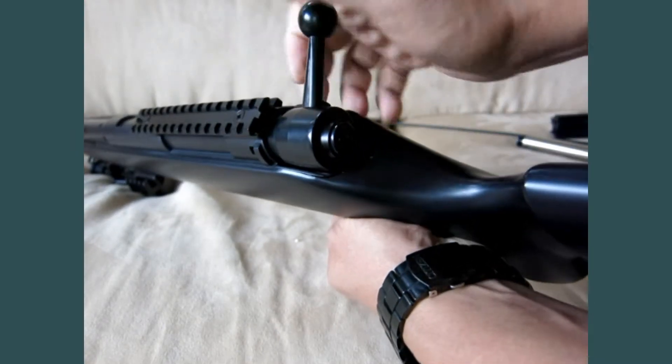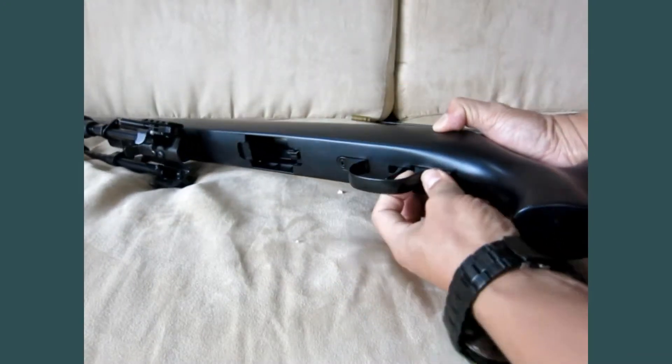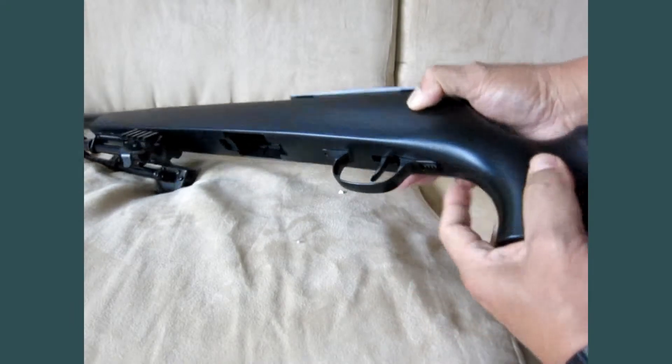You can pull out the trigger guard, slide it forward, and then press it down. Turn it down — now it locks. It locks.